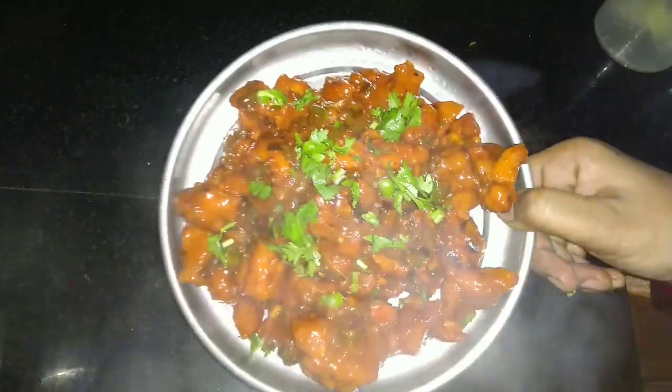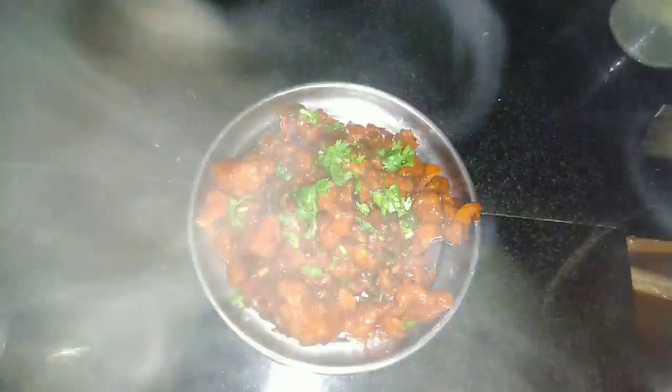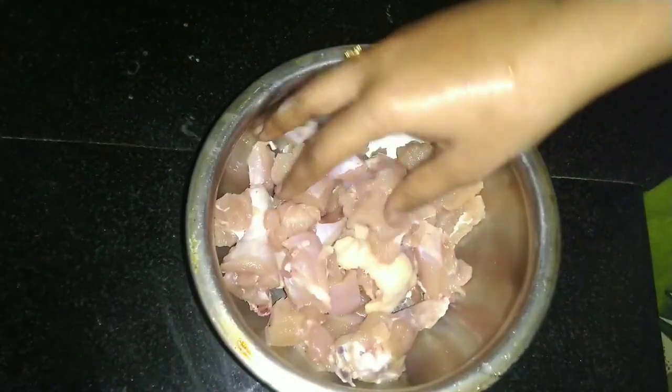If you have a chance, please do subscribe to the channel. You can also click the bell icon. Now I am going to make a restaurant-style chicken.